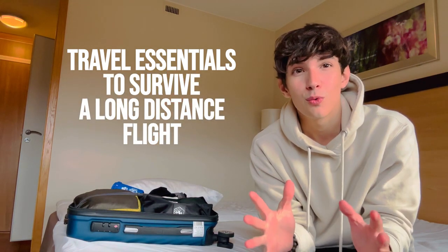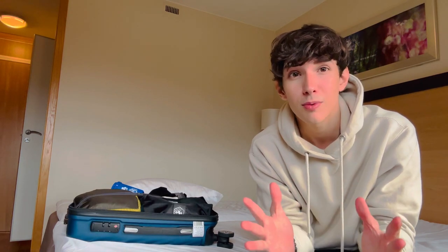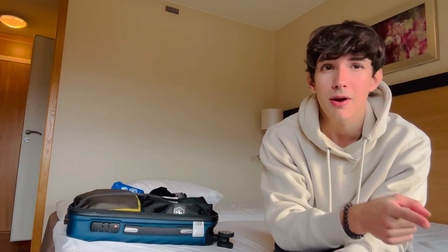I've been traveling the world for four years. For those who don't know me, I am a travel blogger and I've traveled to many places. I've done trips from Europe to America, from Europe to Asia.